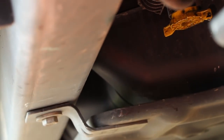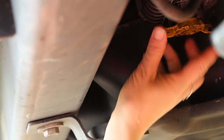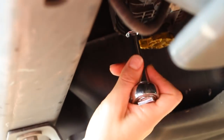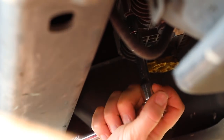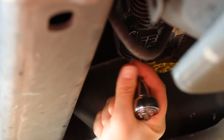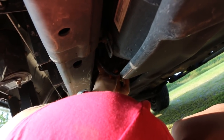Once you guys are done draining the diesel, go ahead and close up this. After you've already closed this up, you're going to take your 8 millimeter socket and go ahead and remove all of the bolts. There were three on one side and two on the other.